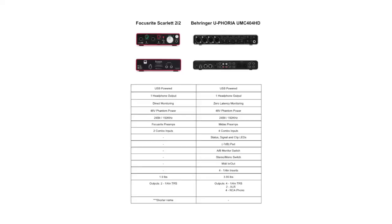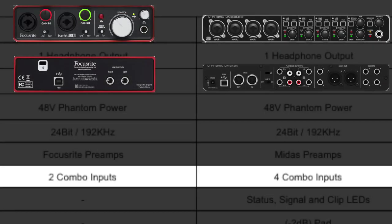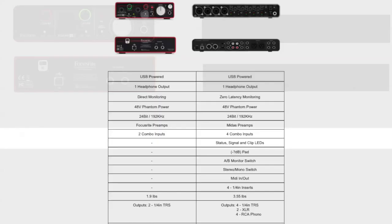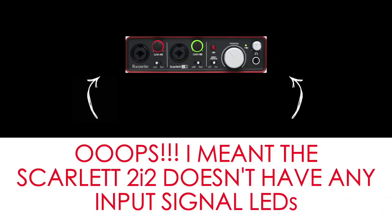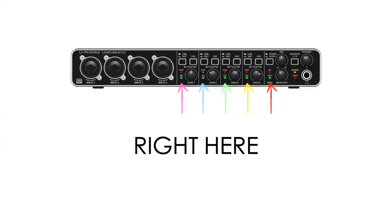Here's where more differences start coming in. The Focusrite has two combo inputs, as you can see right at the top. And the Behringer has four combo inputs — point Behringer. As for status signal LED clip lights, the Behringer doesn't have any at all on the front. So you won't really know unless you're looking into your DAW if you're getting too much signal, running it hot, going to get digital distortion, or even getting signal at all. Where the Behringer actually does have per-channel status signal LED clip lights.